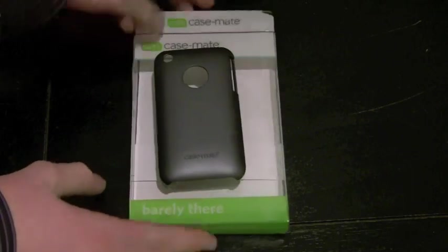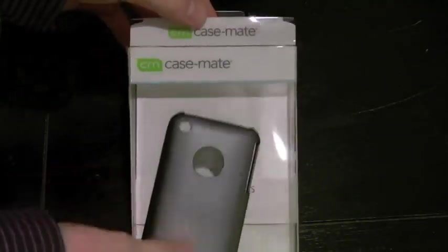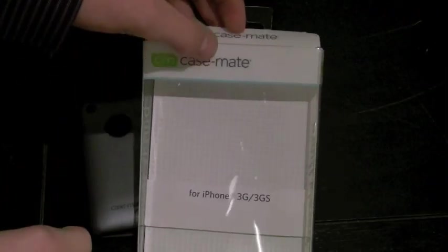But we're going to be talking about the Casemate Barely There case. This is $19.99. You can get it off of case-mate.com — link's in the sidebar.